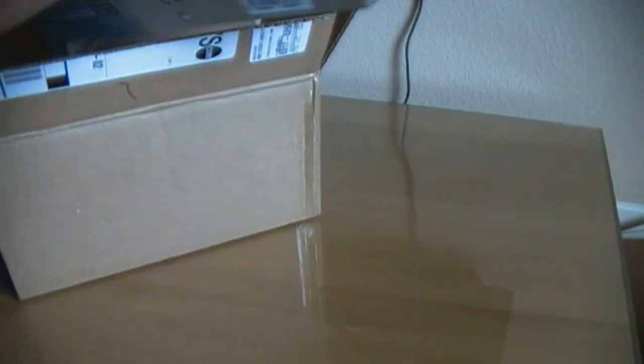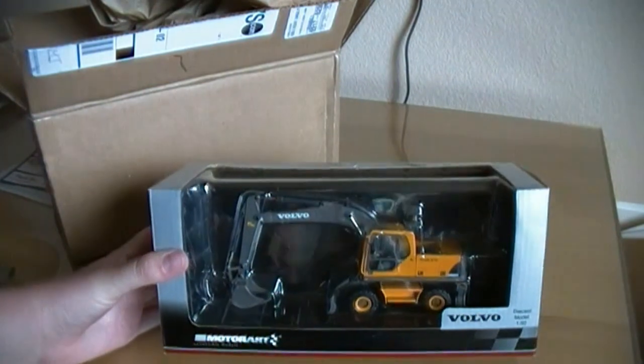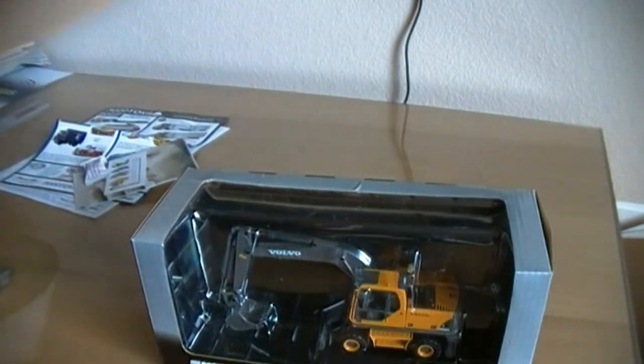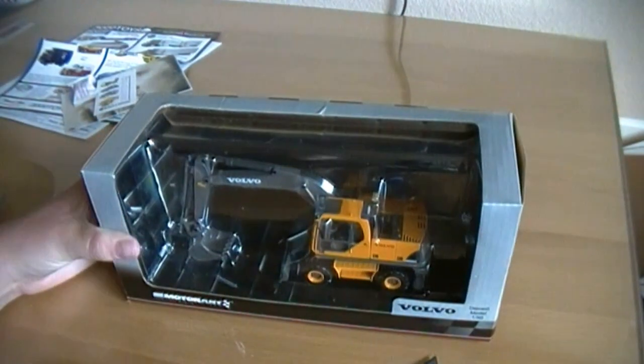And here we have the Volvo MotorArt Wheeled Excavator. I just got this on sale. This is a very nice looking model.